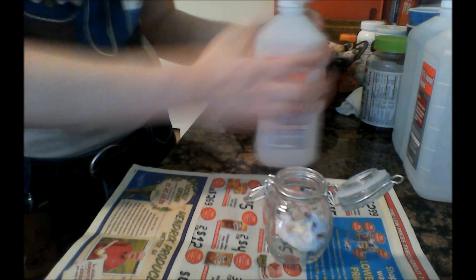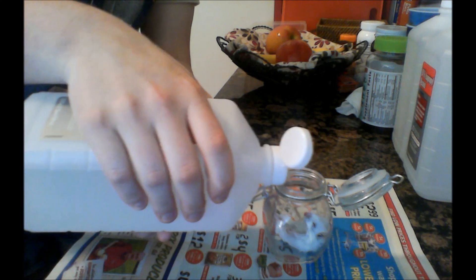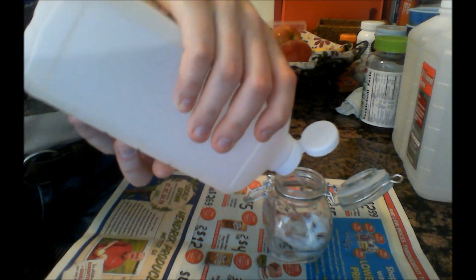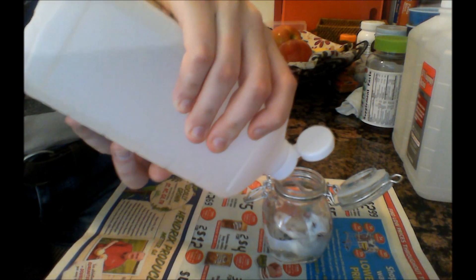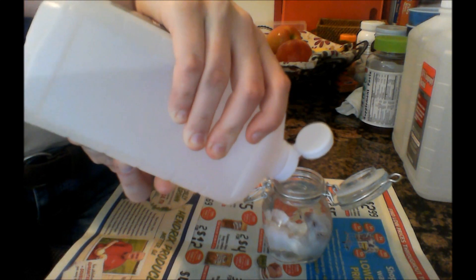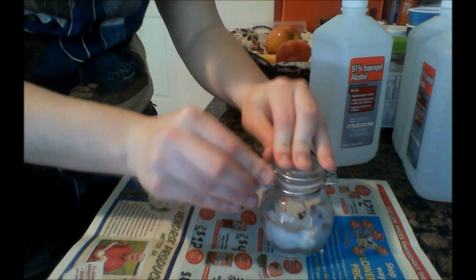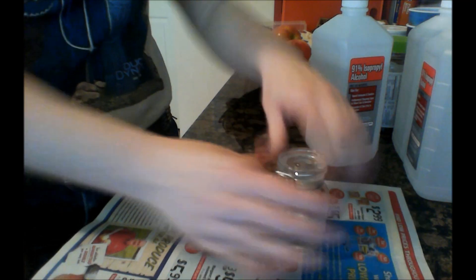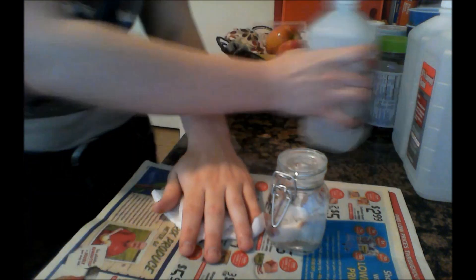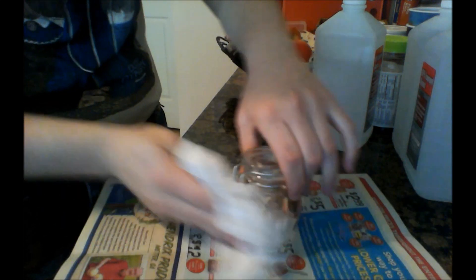Now we're just going to take the alcohol and pour it in there — fill it all the way up. And there we go. Now seal it. Then wash your hands afterwards because it's super gross. I like to take a little rubbing alcohol and a paper towel and wipe my hands and wipe the outside of the jar so it's nice and clean.